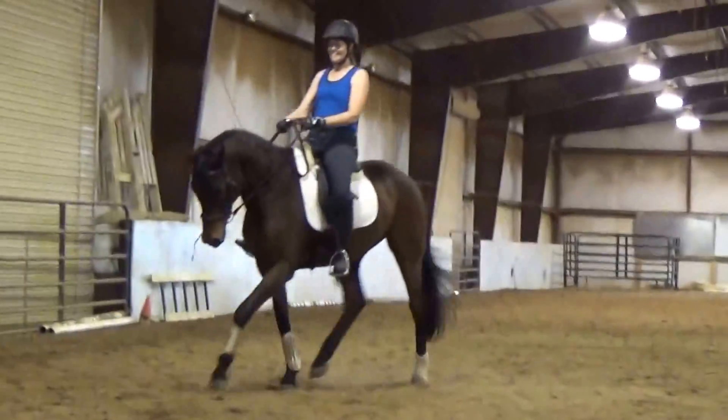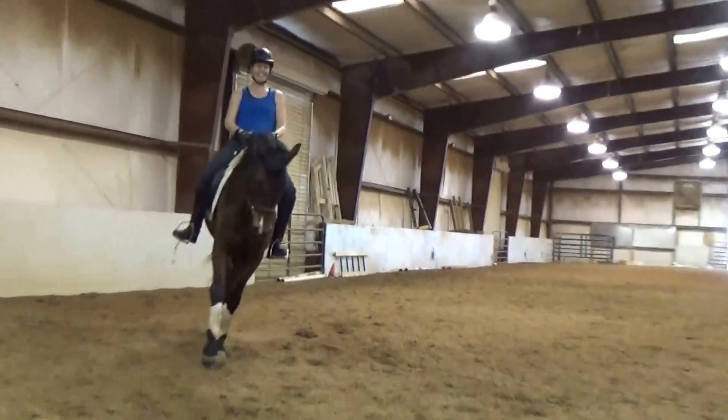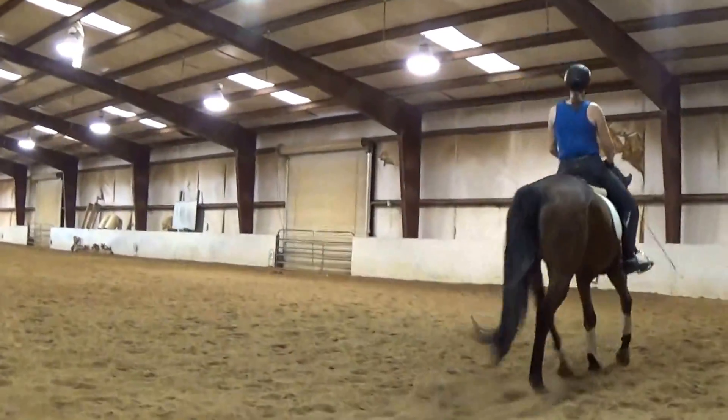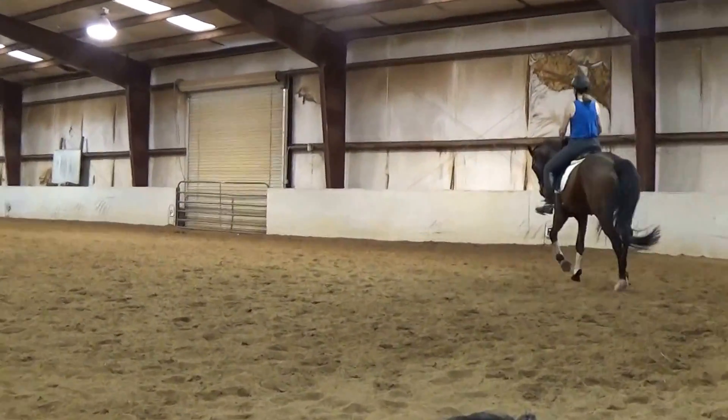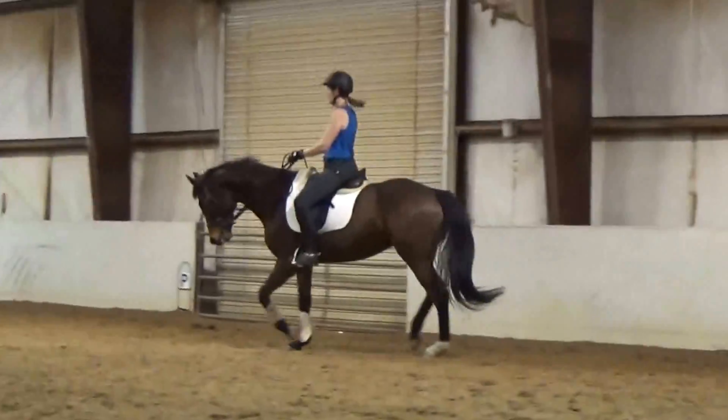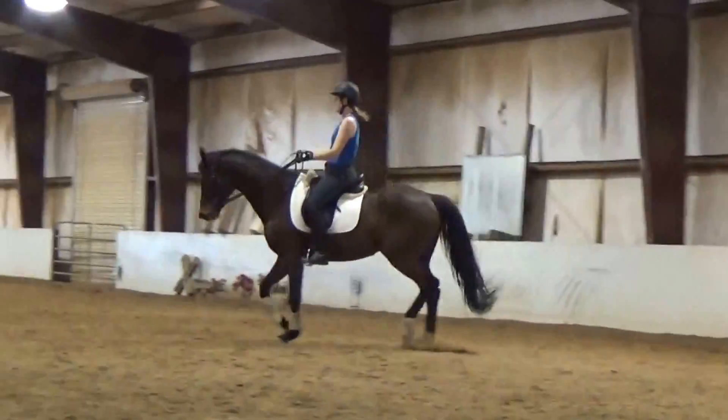She looks really good today. She's, like, really settled in. Pick her up a little bit. Ankle bones or something. Ankle bones — pick her up, soften, use them again.